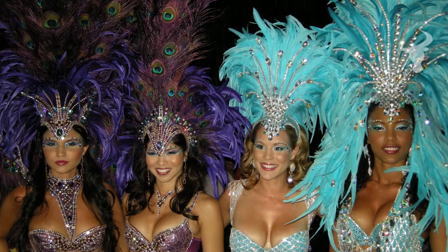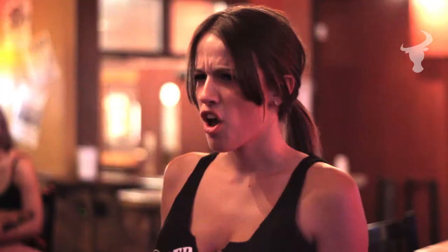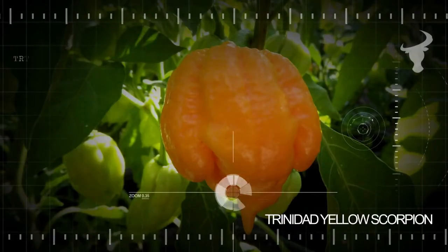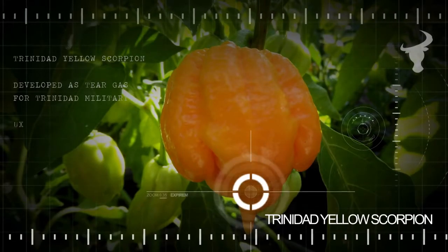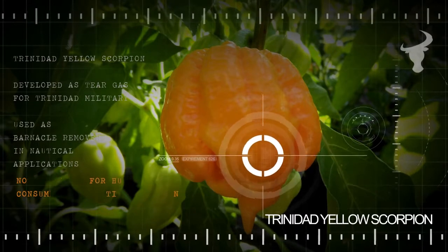Trinidad — sandy beaches, carnivals, beautiful people, and some of the hottest peppers in the world at 1 million Scoville. It's insane. Originally developed as tear gas by the Trinidad military, boaters also use it as a barnacle remover. Not intended for human consumption.